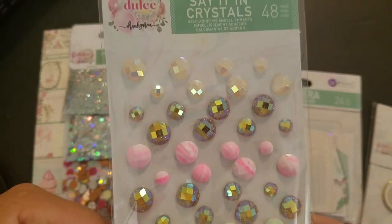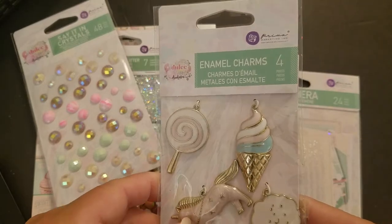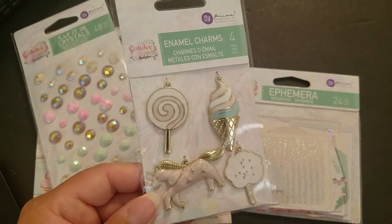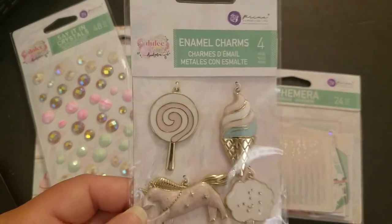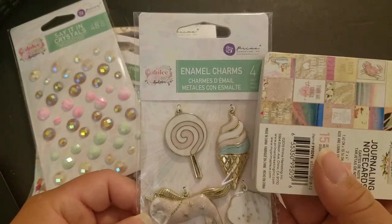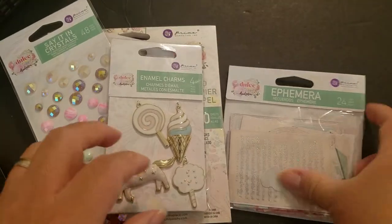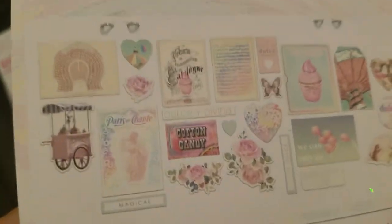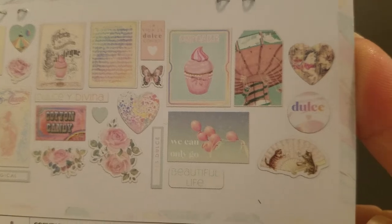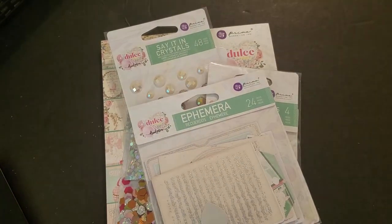The sequins and crystals are probably one of my favorites — really beautiful. And here are the charms. At first I got them to make something for a friend whose birthday was last year — still haven't done it. But the more I look at them, the more I love them. I love the colors and how big they are — almost two inches. And then the ephemera — they have two different ephemera packs; this is the 24-pack, a mix of hand-drawn and actual photo images.